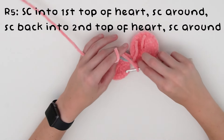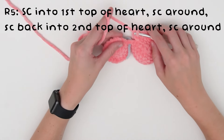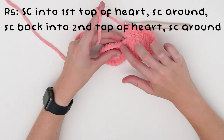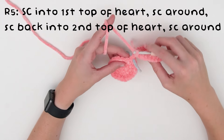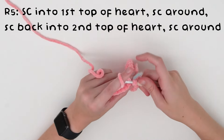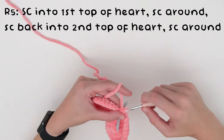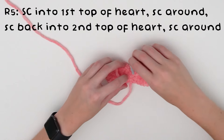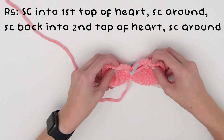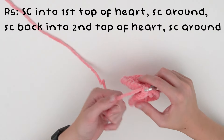Once you've finished single crocheting around this half, put your hook not into the stitch where the stitch marker is, but the stitch after that. Single crochet into that stitch. You might notice a small hole in the middle — we'll sew that up later. Now just single crochet around the second half back to the stitch marker.